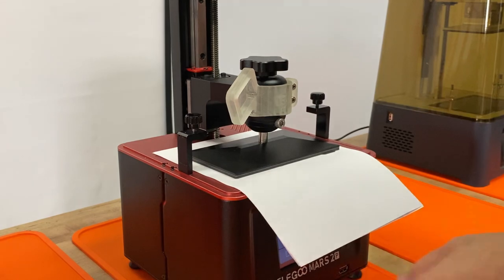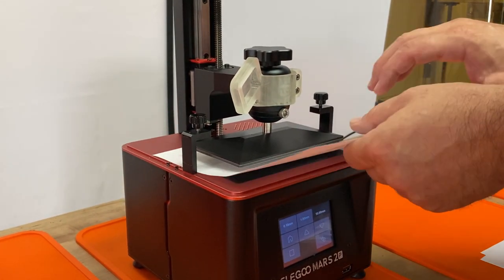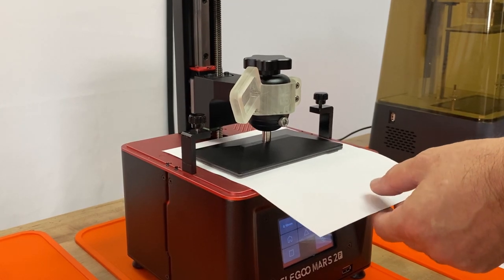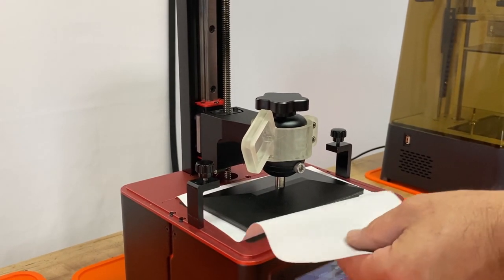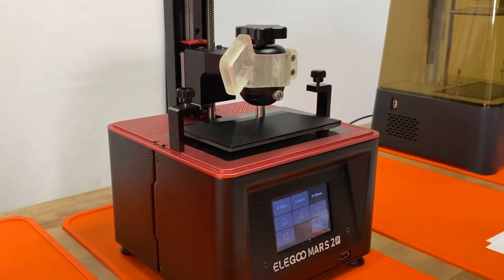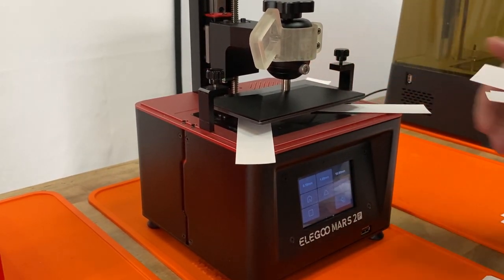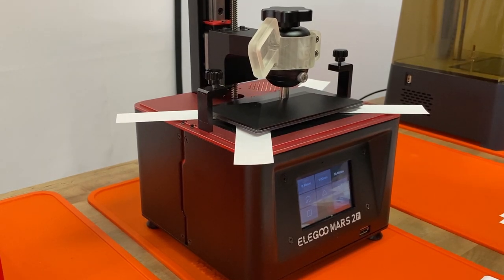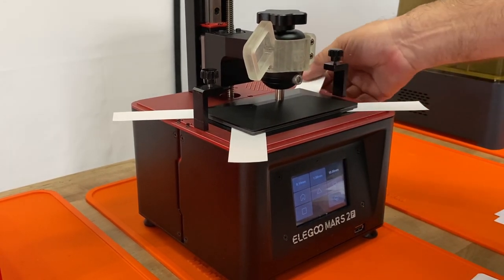Now raise it to a desired height, remove one piece of paper, and test by homing. There should be a nice resistance all the way across. One thing I learned from somebody else: try the leveling with four strips of paper at each corner. With this process you can find out if all your corners really are flat. Home again and you should feel the same resistance at all corners — otherwise you'll need to re-level.